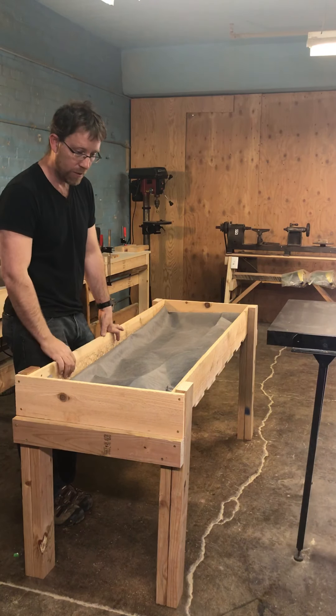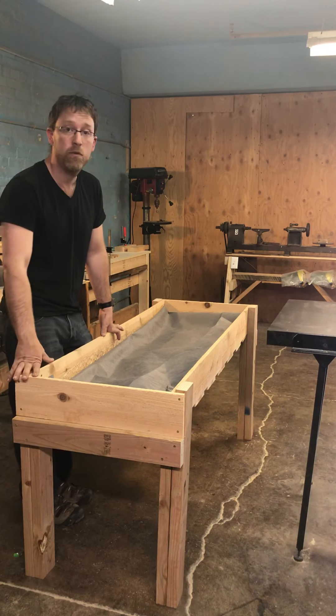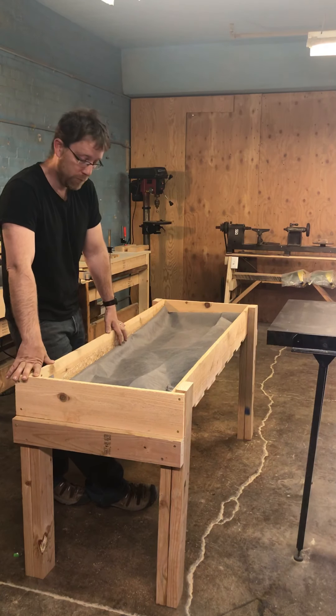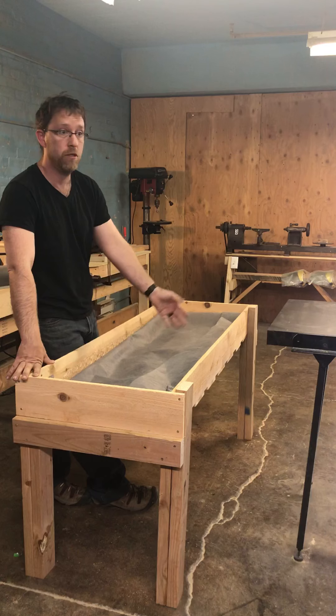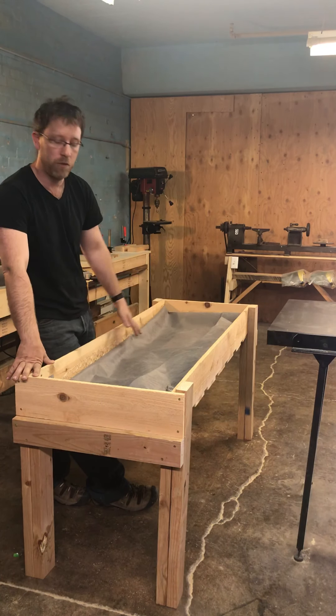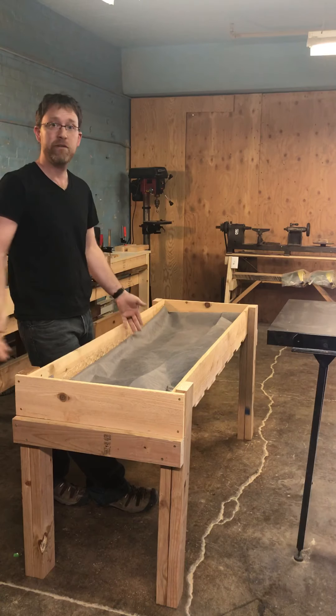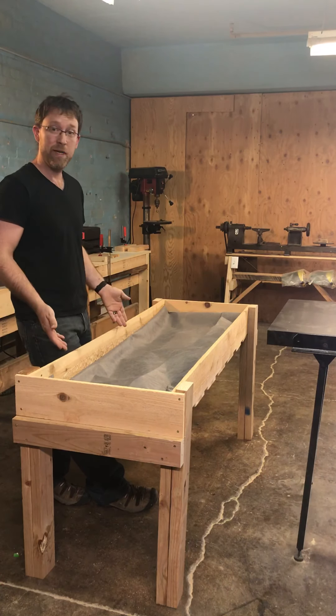It was fun, I enjoyed it. We have classes — if you want to come down and build one of these, you're more than welcome to. If you want to bring your own material and just use the shop, you're welcome to do that. If you want me to provide the material, we can do that. Or if you just want to buy one of these, I know the guy who can make one.